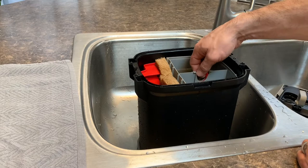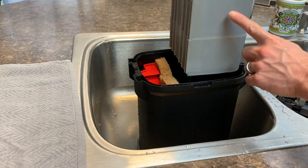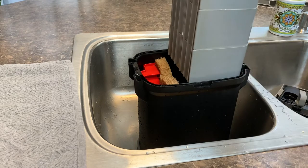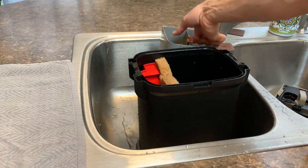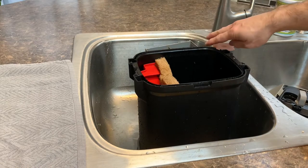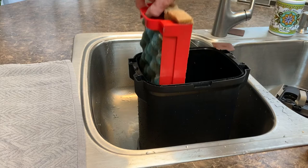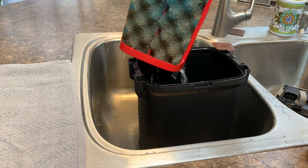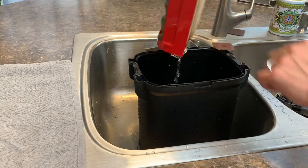This top piece goes over three of your media filters. I'm going to pull them all out — you can see there's one, two, three. They use several different styles of filters; you can put different kinds of filters and media in here. On the side here you also have three more filters.